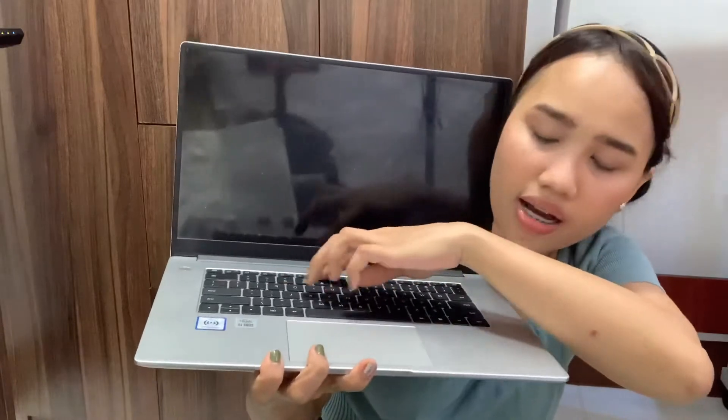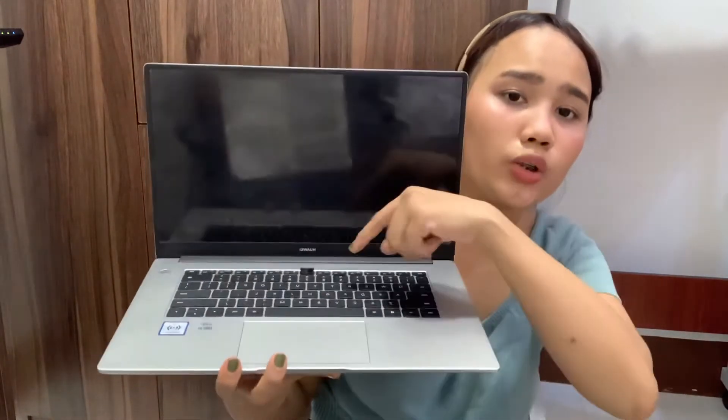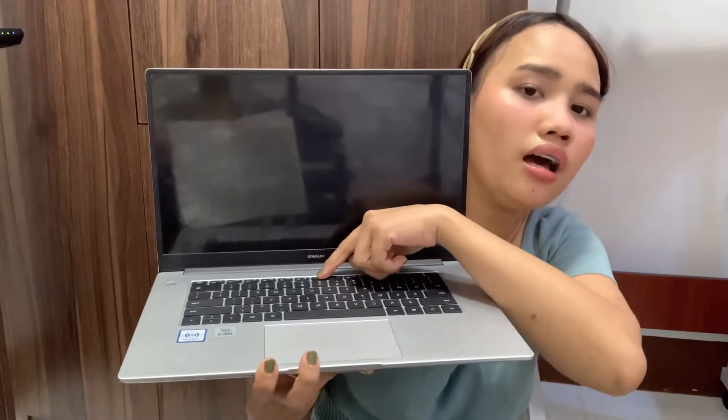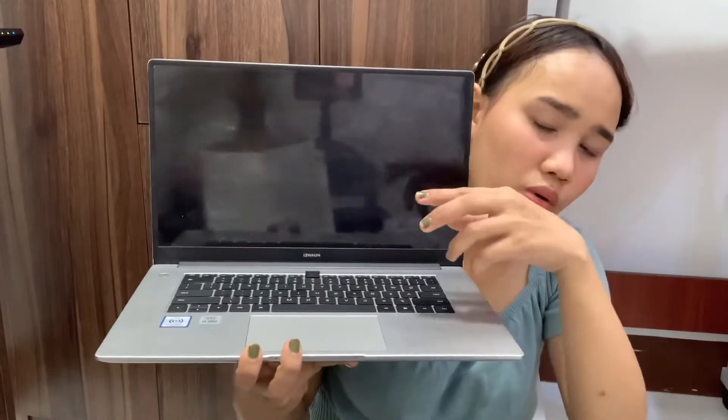The camera is located between the F6 and F7 keys on the keyboard. You just push it to pop it up and the camera opens. If you want to close it, just push it again. It's really easy to use and you can also close it for privacy purposes.